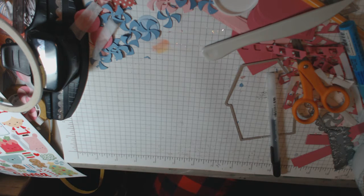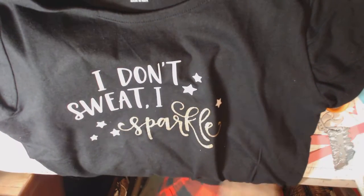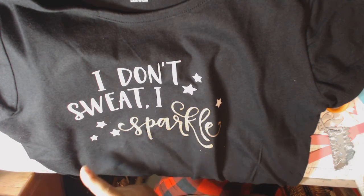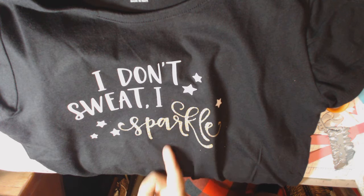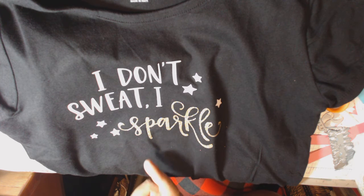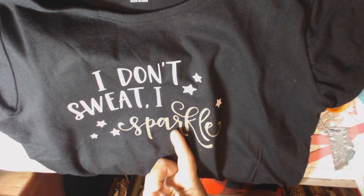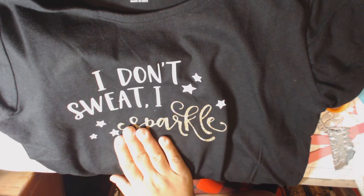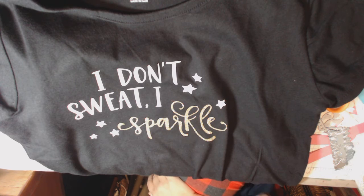I have two shirts that I made — actually I made 13 of these shirts. This is for my daughter's dance team. I used my Cricut along with iron-on vinyl in white and in gold. This cut is from Lori Whitlock's store — I got it online and purchased it during one of her 50% off sales, so it was about a dollar fifty.